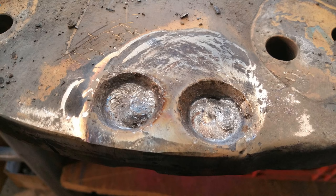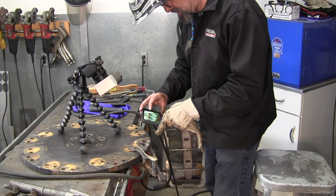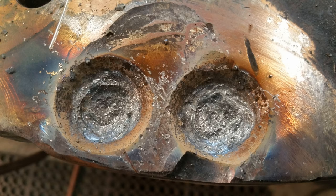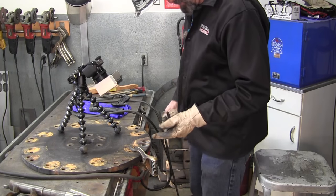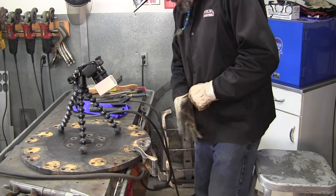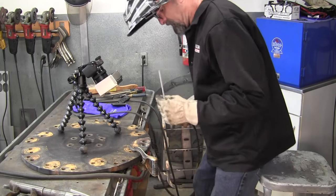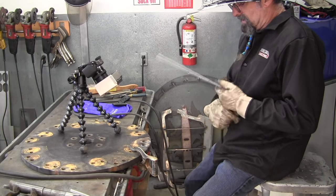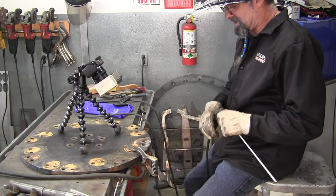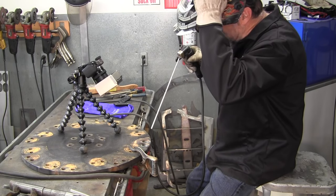Okay, we flipped it back over and knocked out our flux. Here's a picture of what the original weld looks like from the top — we saw it from the bottom, but here's what it looks like from the top after taking the flux off. Now we're going to do the same thing here — start in the middle and go up. We'll probably bring it out flush. We're about one pass away from being level on this side, so we'll bring this one up with three passes.